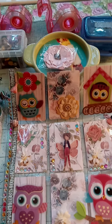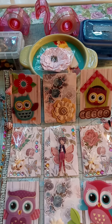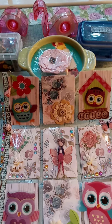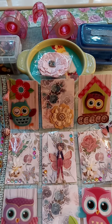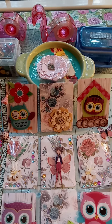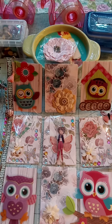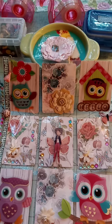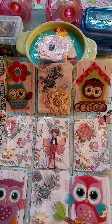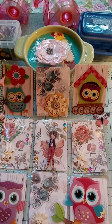Hi everyone, welcome back to another moment of this and that and beyond with Margarita. This is part two of that pocket letter that I shared on a previous video as the project share. This is the pocket letter right here guys, and what I did was I used playing cards. Each playing card that I used measures two and a half by three and a half.